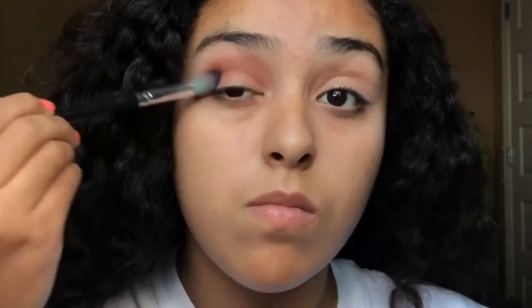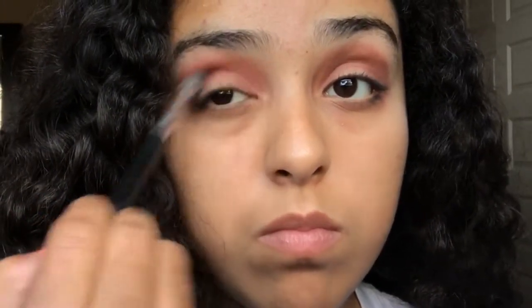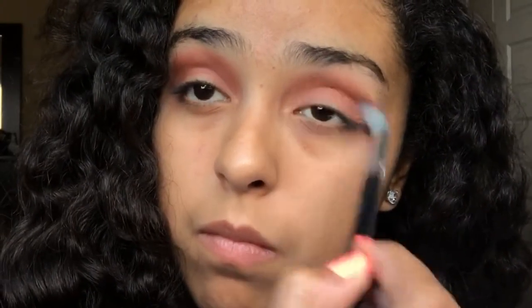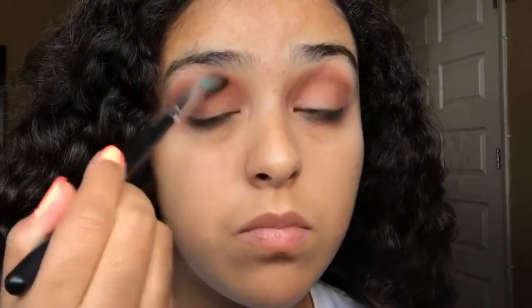Going into my Ulta Rose Gold palette, I'll be using the color Sweetheart and applying that to my crease and the top of my lid. And in my Carly by Belle palette, I'll be using that burnt orange color to blend in with the color Sweetheart. Then using Sweetheart again to make the colors darker.